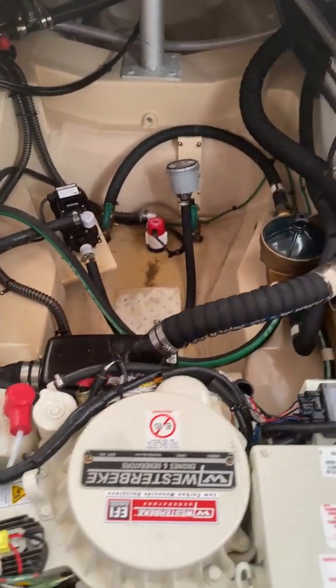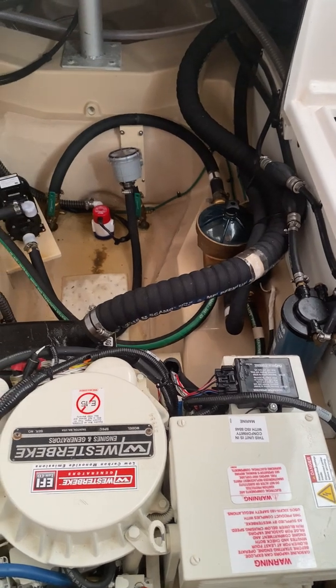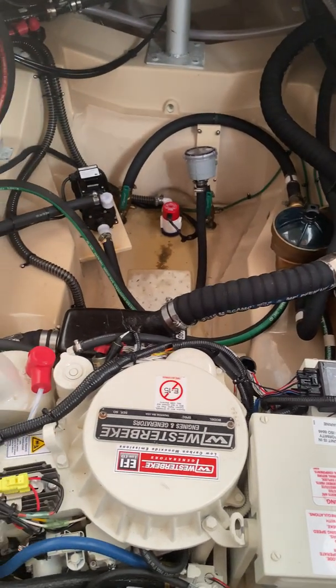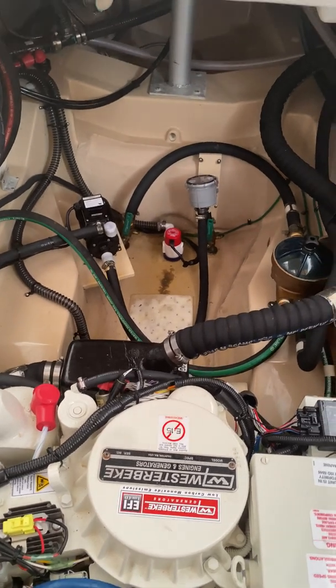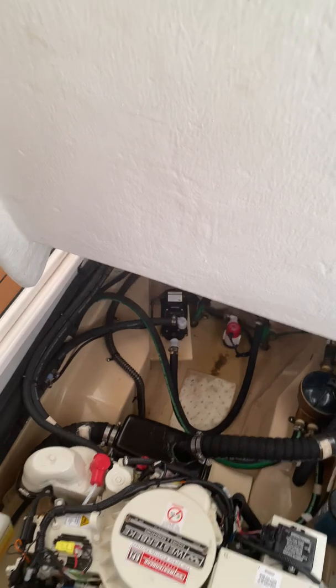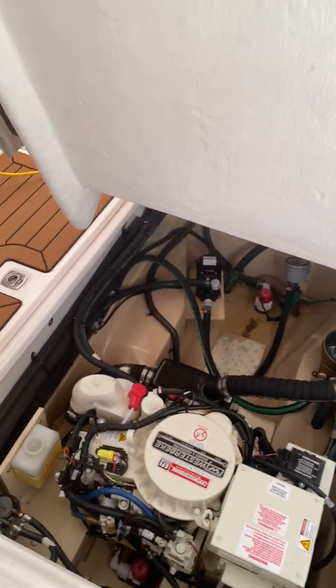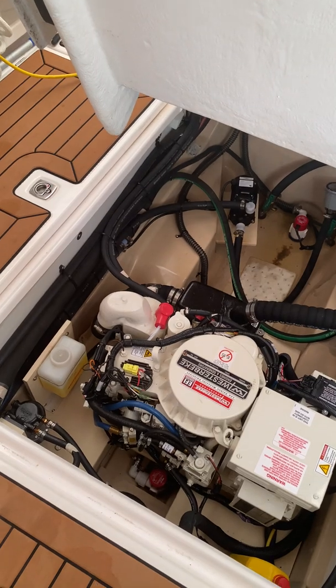Anyway, this is on a 27-foot Ranger Tug — great boat, love it — but sometimes a little frustration comes along with it. Have a great day, and give me a like and subscribe if this helped you out.